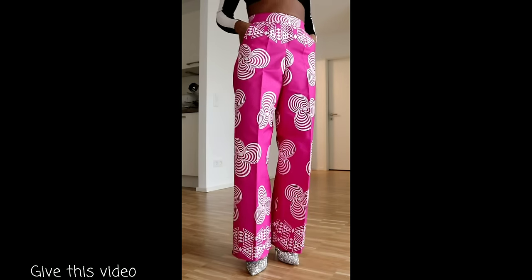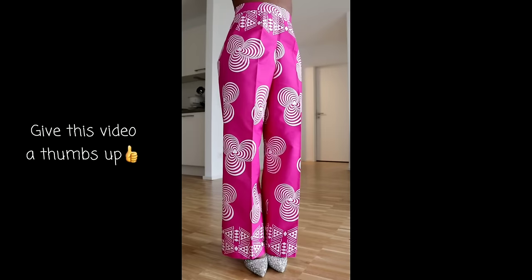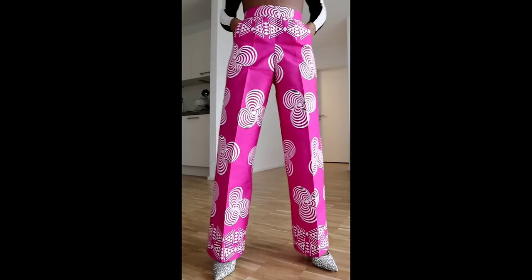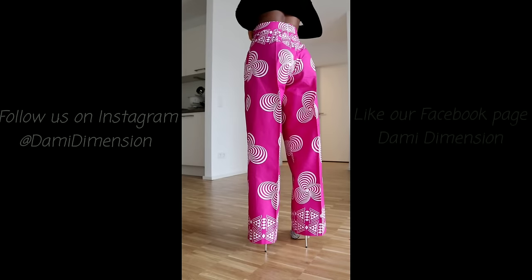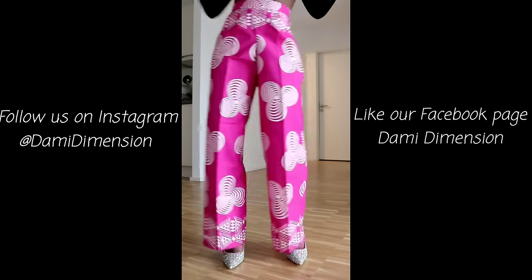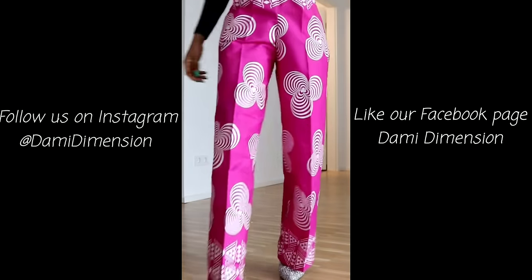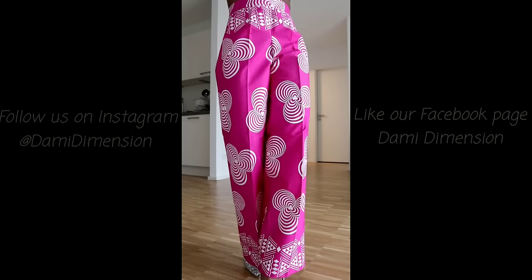This is the result of our trouser, guys. I'm so pleased with the outcome — everything looks exactly how I want it. It's not so wide, the length is just perfect due to the extension I showed you in the video. I don't usually like white trousers but this one is different — I'm in love with it! Try out my method and tag me on Instagram at Dummy Dimension and like our Facebook page for updates. You can see the effect of that extension — it makes it look so elegant. Leave a thumbs up, subscribe to the channel, and let's meet again next time. Bye!